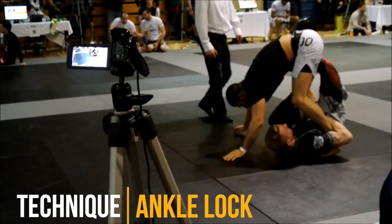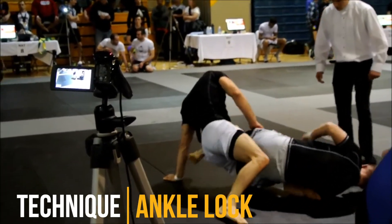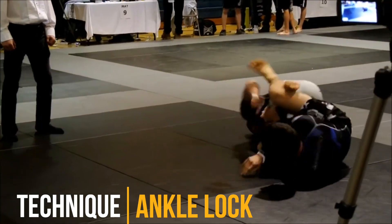This is a really cool ankle lock from X-guard. I don't do a ton of ankle locks anymore as I mostly favor the heel hook. I used to do them a lot though — they're a great way to quickly finish a match, especially at the lower belts.